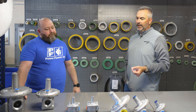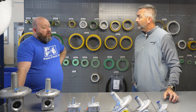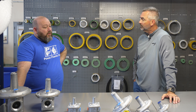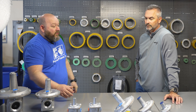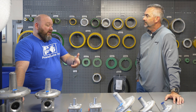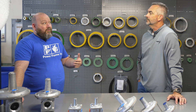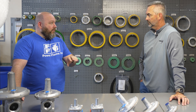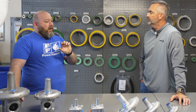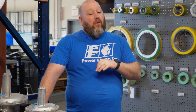If a customer calls and doesn't know the actual regulator to use, we can size it for them. We get calls all the time — being in the boiler industry, we'll go through a series of questions about what they're using it for. We get calls for these regulators from people trying to put them on generators for their house even. Depending on the application, there's a whole host of different questions you have to ask to make sure you're getting the right regulator for the right application — including whether it's going to be indoors or outdoors — to make sure it's reliable.